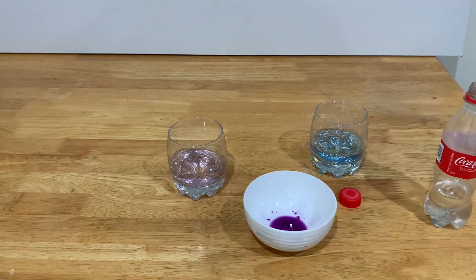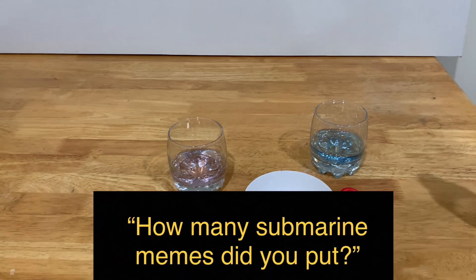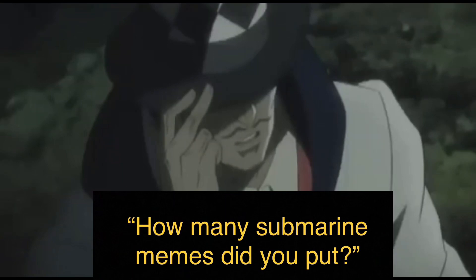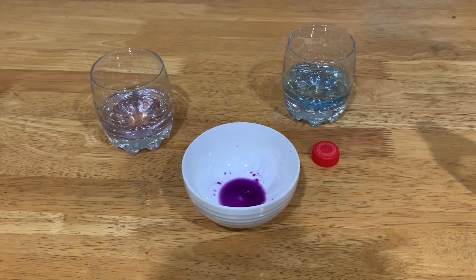Taking a sip of this — it tastes very fizzy, with a little bit of red cabbage indicator as you can probably expect. It does taste sour, and it tastes quite a bit like soda. And that is how you make carbonic acid, with a bunch of submarine memes in the video. That's it for this time. Thank you for the thousand subs, and sorry for not uploading for so long. I'm out!